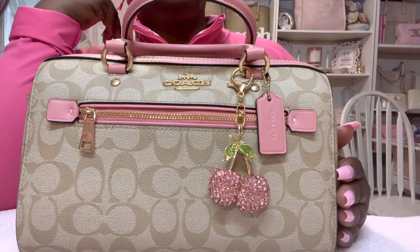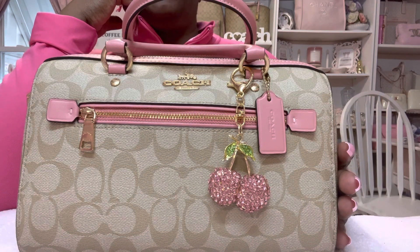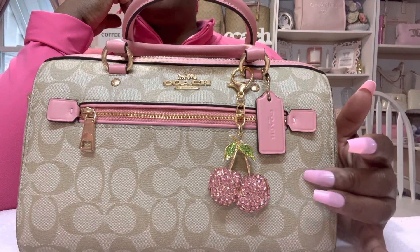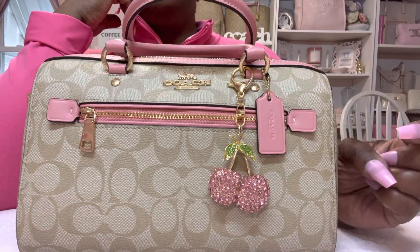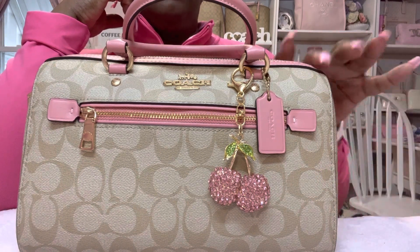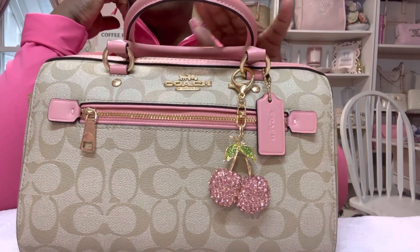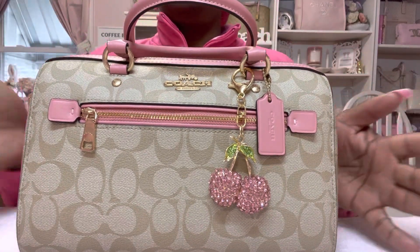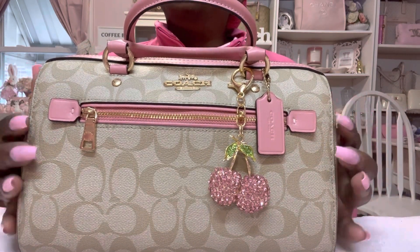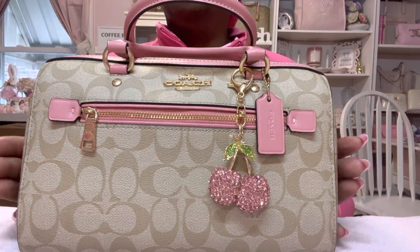Hello everybody, this is Jeanette. This video is going to be a 'what's in my bag' video. This is my Coach Rowan satchel — it's in the light khaki and the trim is bubble gum pink. I got this about a year or two ago off the Coach Outlet website.